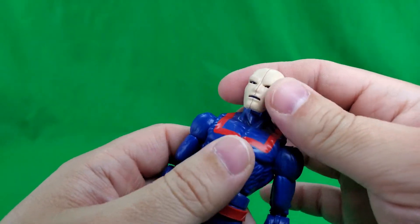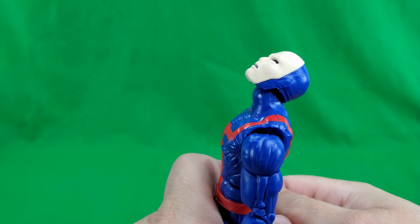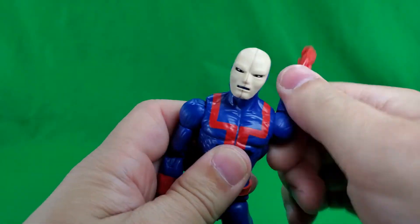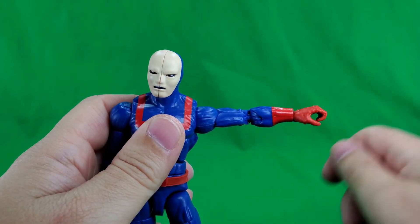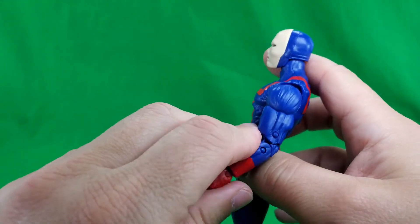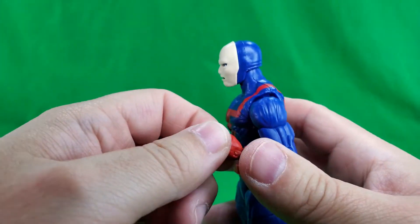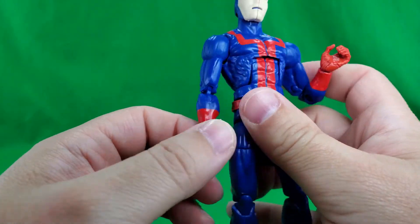Articulation-wise, his head spins all the way around. He can look up that far, and he can look down that far. On his arm — all the way around, and up that far. Swivel at the bicep. Double-jointed elbow, couldn't go up that far. And at the wrist — all the way around, and in and out on both hands.